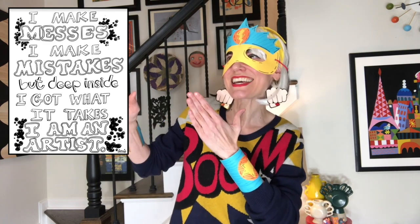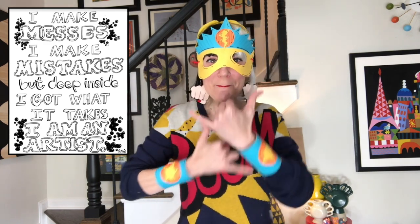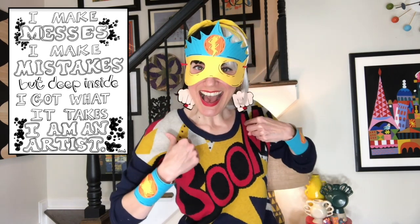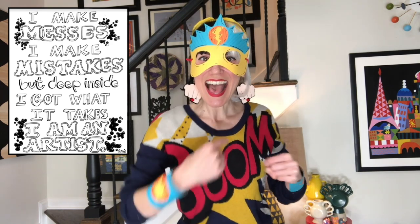I'm so glad that you're here because today we're going to be making our own superhero disguises. But before we do, let's go ahead and do our art class catchphrase. I make messes. I make mistakes. But deep inside, I got what it takes. I am an artist.